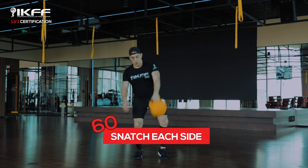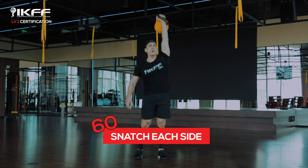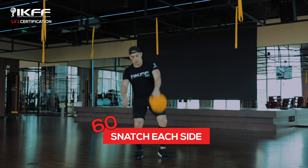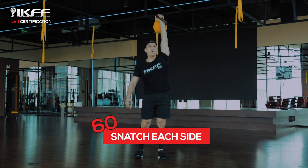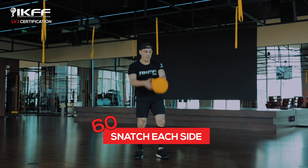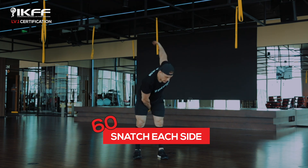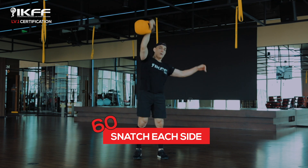The acceleration pull helps bring the bell all the way up over your forehead. Step three is where your hand moves through the handle quickly, and step four is moving all the way up into fixation, where we lock out the elbow and the knees lock out at the same time, with your thumb facing back and your little finger facing forward.